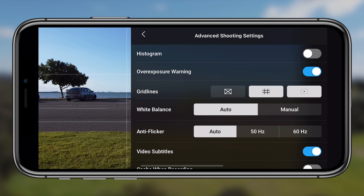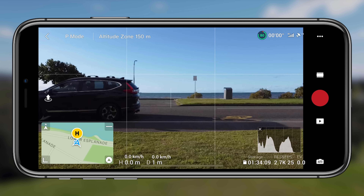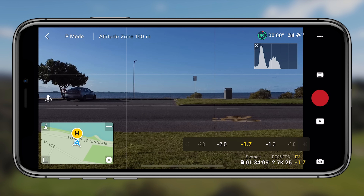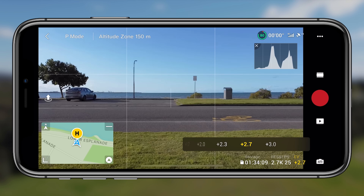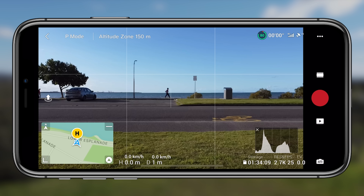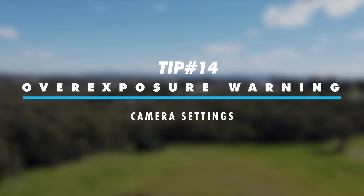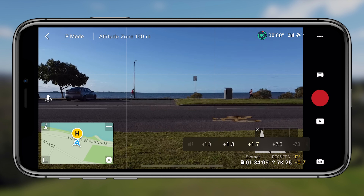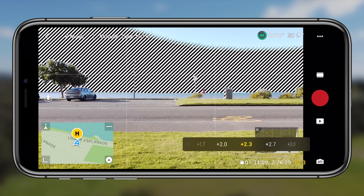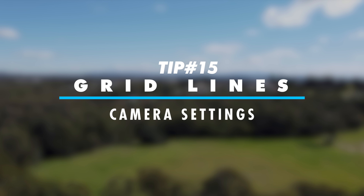Tip thirteen, in the camera settings, is the histogram. It gives you a visual gauge of how the image is being exposed. As I lower the EV to minus one the scene gets darker with more blacks; pushing it to plus 2.3 makes it overexposed and you see those zebra patterns. Ideally you want a nice bell-shaped curve in the middle of the histogram — not peaking on either the left or right side.